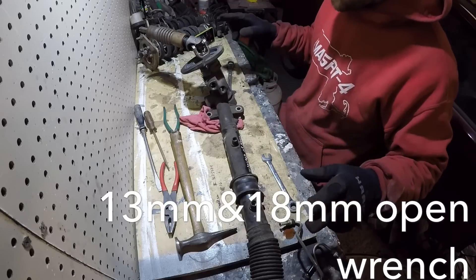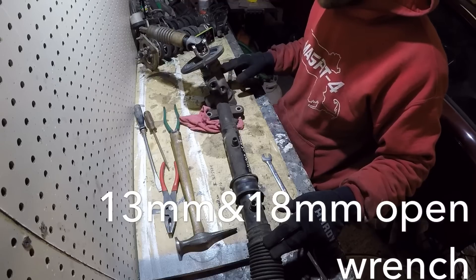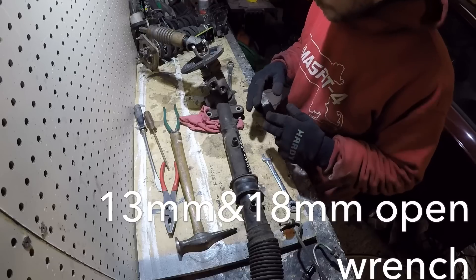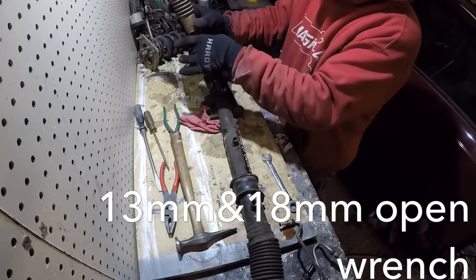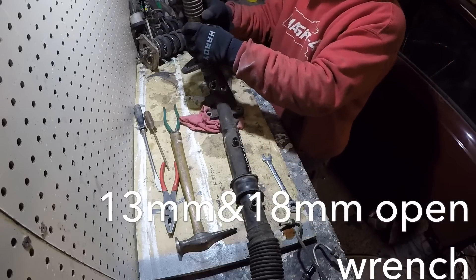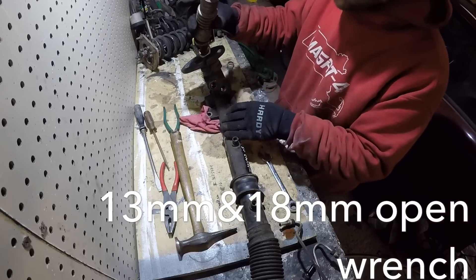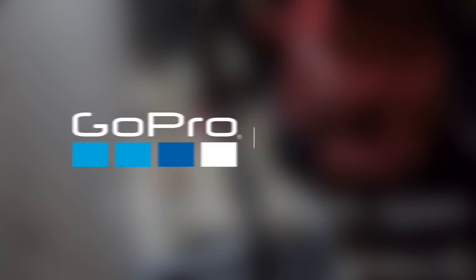So we're going to take the tie rod boots off and take off the tie rod ends, and then get back to taking this off. There's just a pivot pin in there — I'm going to bang that out, and then this whole portion that slips into the steering column will come off.